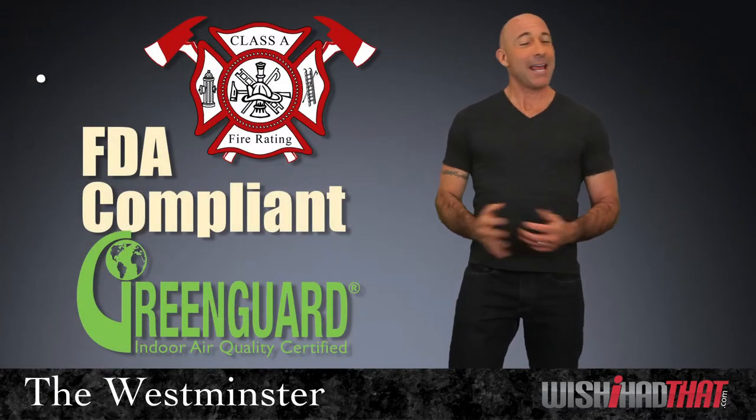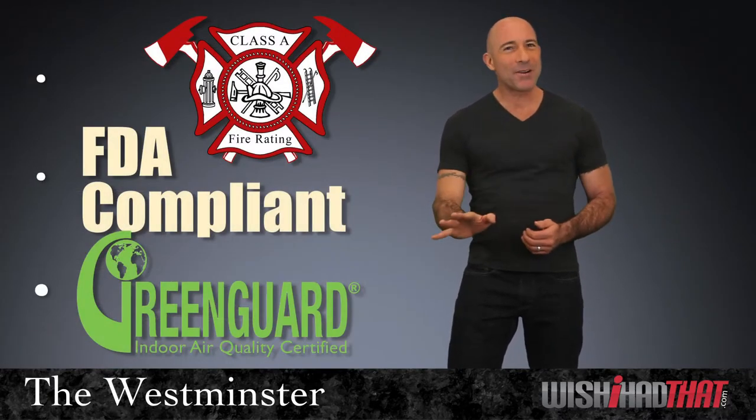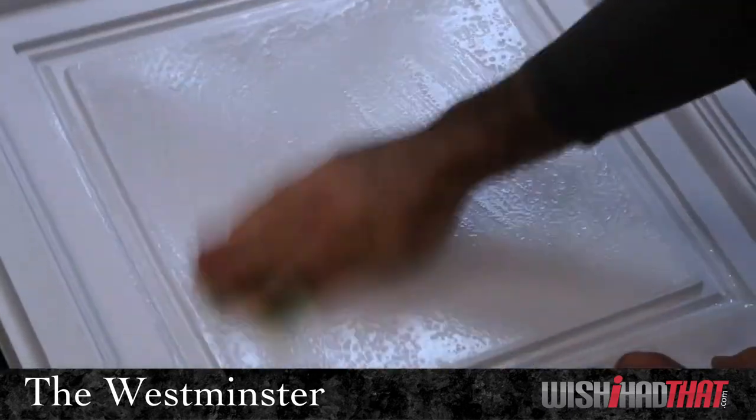Class A fire rated, FDA compliant, GreenGuard certified for air quality, and easy to wash.